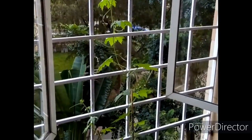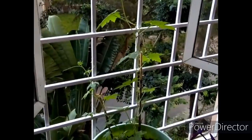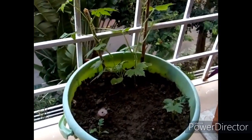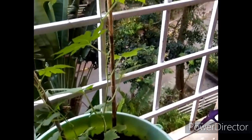Choose a sunny spot for growing bitter gourd — a spot where they can get at least 6 to 8 hours of direct sunlight. I sowed a couple of seeds directly in the large bucket, and after almost one month, one of them germinated. I now have three plants in a single bucket.